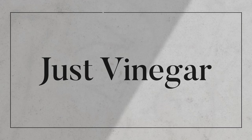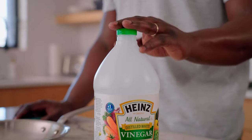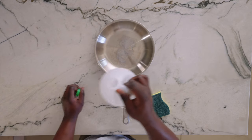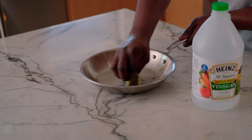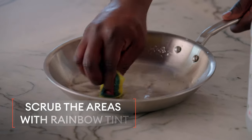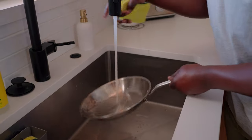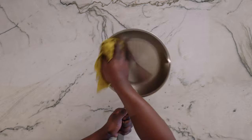Now we're going to move on to pan number two — the pan with the rainbow tint. This one's very easy. All you're going to need is a sponge and a little bit of white vinegar. Pour it directly into the pan, take your sponge and very easily wipe it in. Any area that had a rainbow tint, make sure to cover that with the sponge and work it in. Then take it over to the sink, rinse it out, dry it off. This one's looking great — I'm totally happy with it.